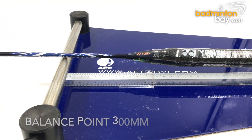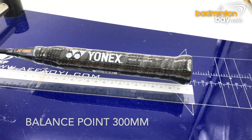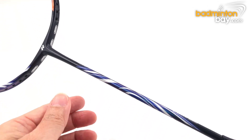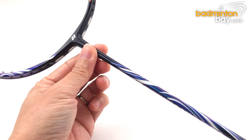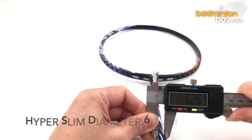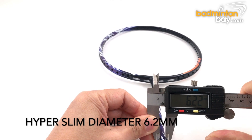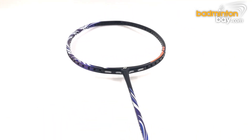The balance point is around 300 millimeters, which makes it a head-heavy balance racket. The Hyper Slim Shaft diameter is 6.2 millimeters — very slim indeed. For comparison, the slim shaft Astrox 88 racket is 7.0 millimeters, so 6.2 millimeters is the slimmest shaft made by Yonex so far.